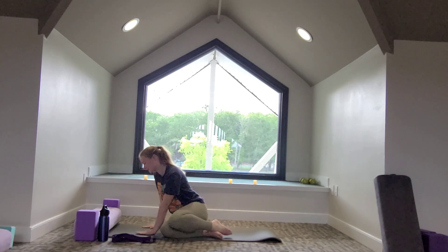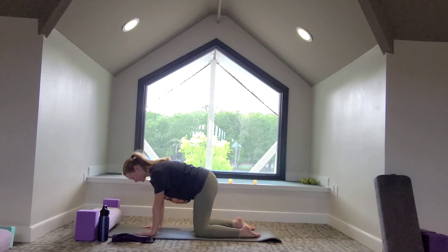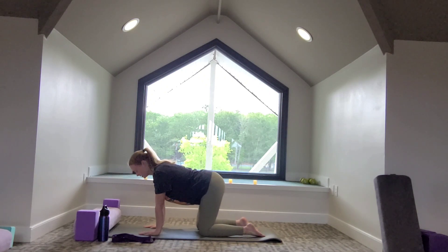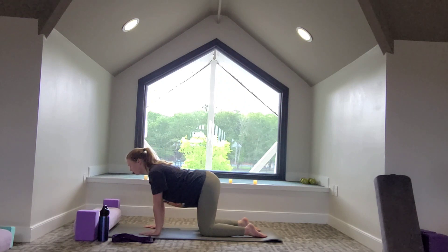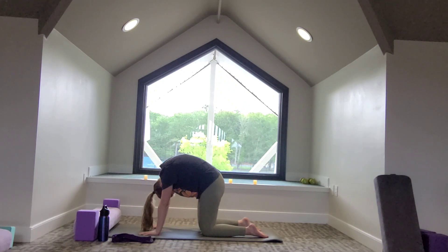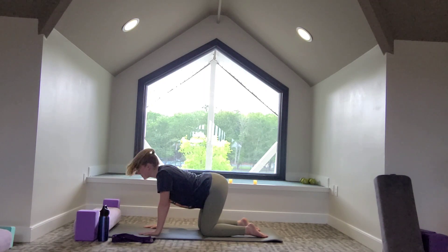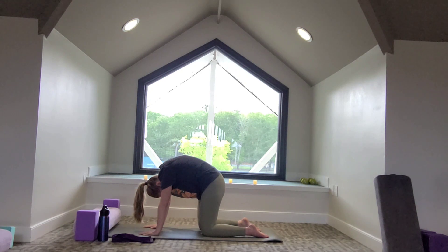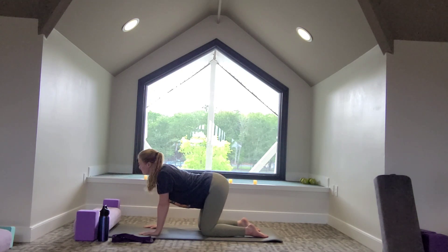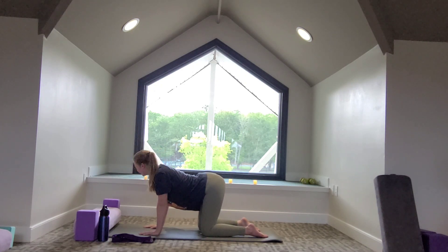We can move the strap over to the side for later. Let's bring our knees together and then come onto our hands and knees — knees underneath the hips, wrists underneath the shoulders. Spread the fingertips out wide, press into the palms and the tops of the feet. Take a big breath in to drop the belly, lift the tailbone. Exhale to round the back. Press into the palms, big breath in as we drop the belly, lift the tailbone. Exhale, follow your breath as you round the back — press away from the mat for a big shoulder stretch.